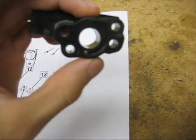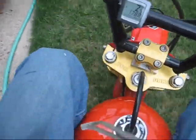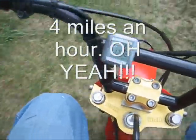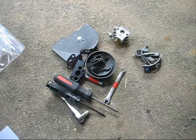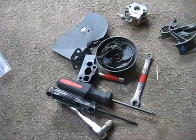Well, I got my new heat dam today. So let's go around back and install it. A few tools, a few parts, and a string trimmer. Hopefully we can get this thing back together. Out with the old, in with the new. As you can see, they're slightly different.